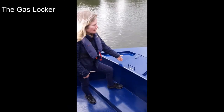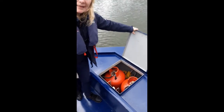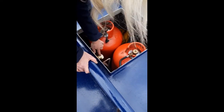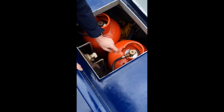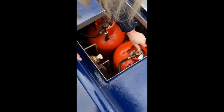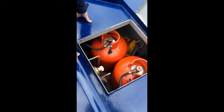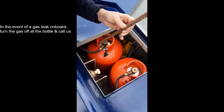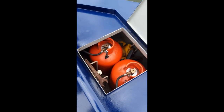Here is the gas locker at the front of the boat. Raise the hatch to access it — there are two gas bottles on board attached with connectors. A dial shows which bottle is currently in use. If you run out on one bottle, close that one off, turn the dial to the other bottle, and press open on that one. If both bottles are empty there is a spanner here to undo the fitting and put a new bottle on, but two bottles should be ample for your holiday.